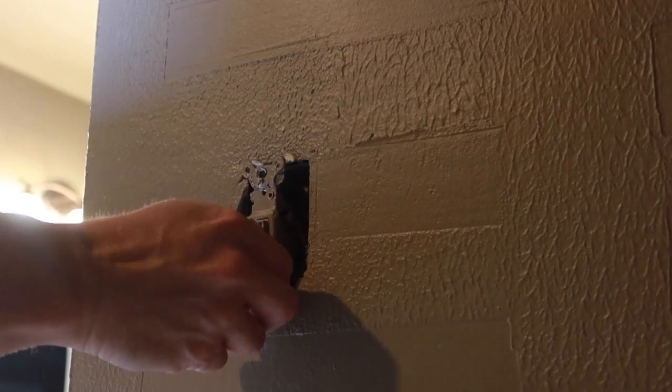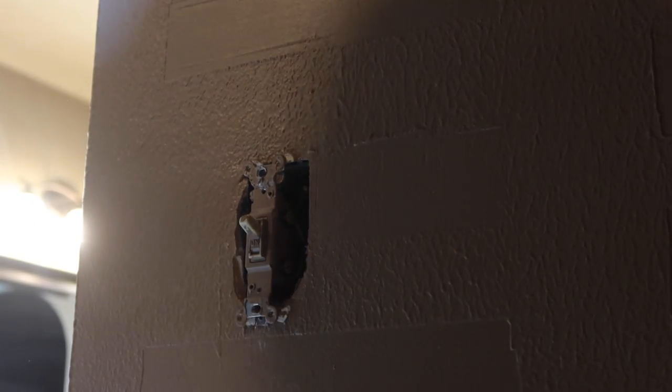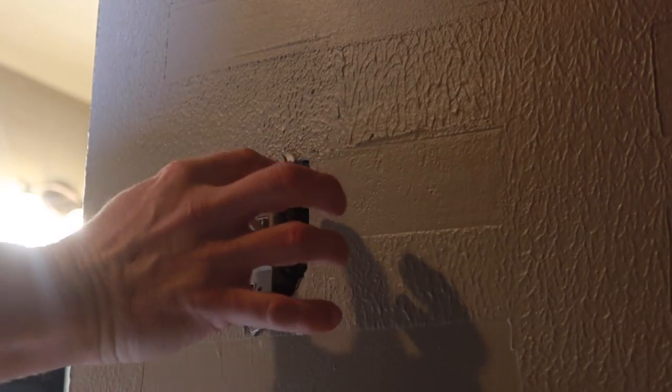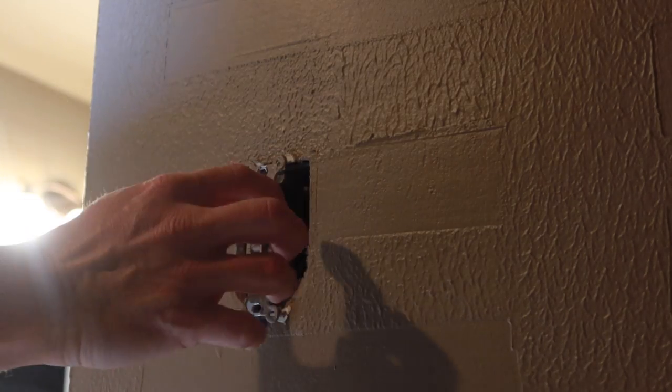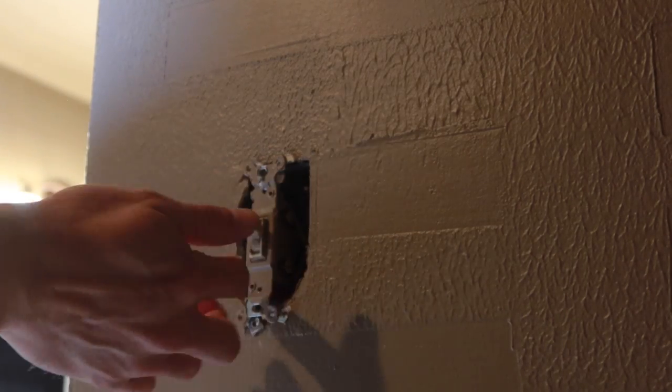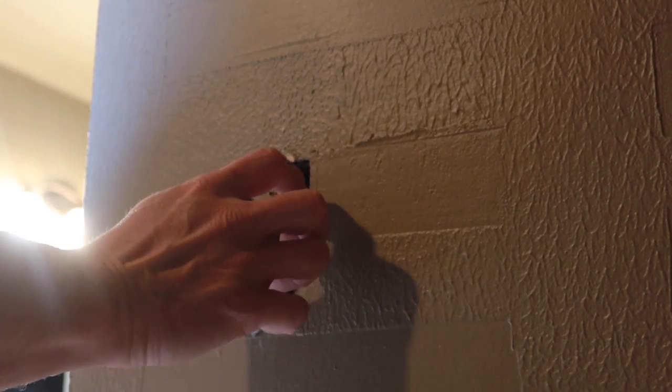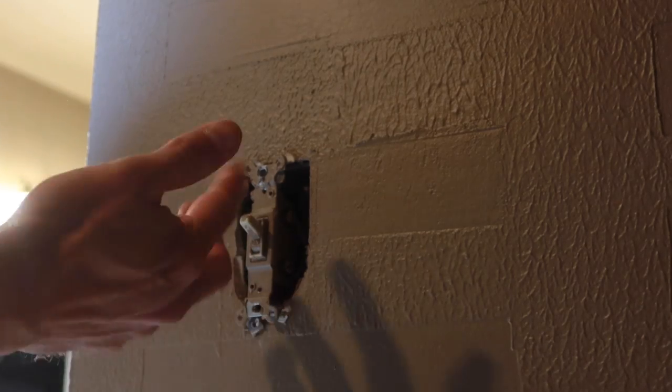When you're removing a switch or a receptacle of some kind, get in the habit of grasping it from the top and the bottom rather than grabbing from the sides. If you grab it from the sides, you're going to shock yourself if the power's on. So just get in the habit of grabbing it from the top and the bottom — these little tabs — and you can just pull it out.